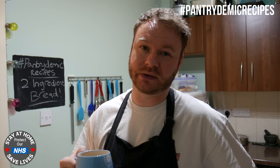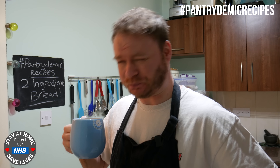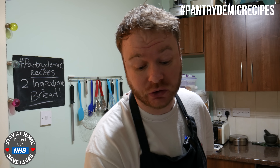Hi guys and welcome back to another installment in my Pantrydemic Recipes series. Today we're gonna make two ingredient bread. Now before I get into this video I should remind everybody —